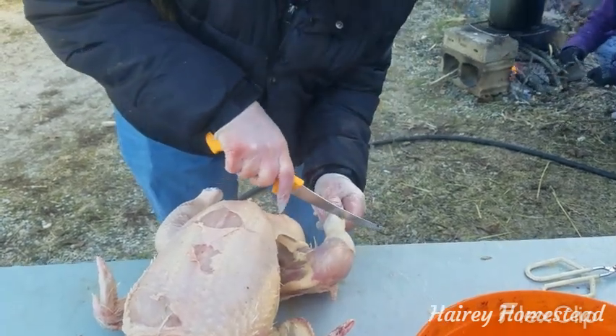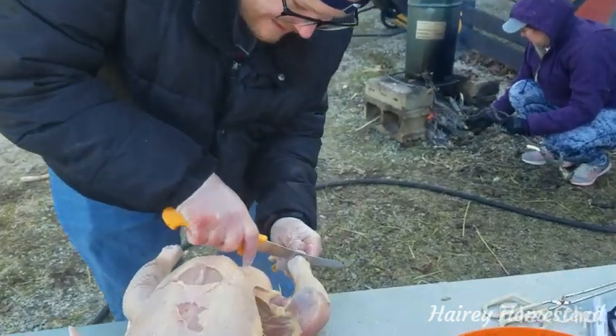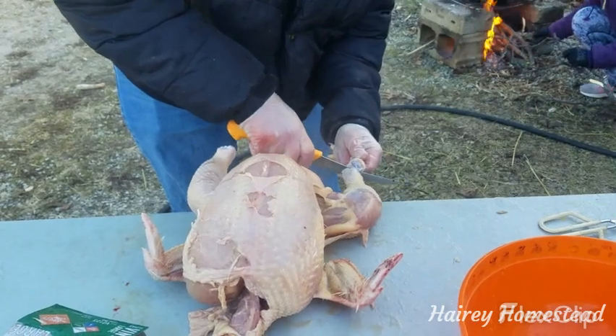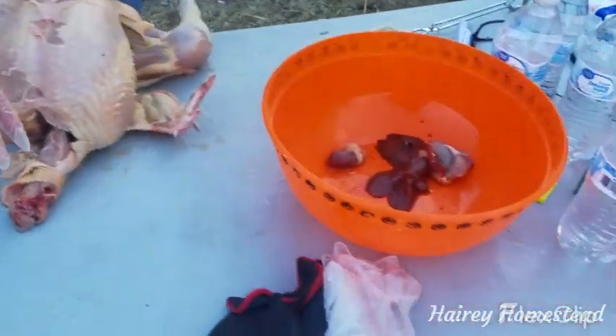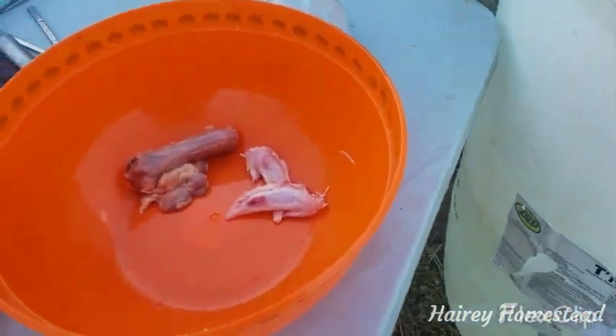We can always add cold water to that scalder since I think it went up to 160°F on this one. But there you go — look at that, two feet, awesome. So here we have our little pile of feet, and then we have the gizzards, the liver, the heart, and the neck, and the tip of the wings for stock.